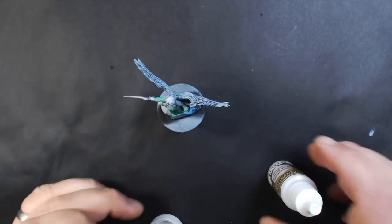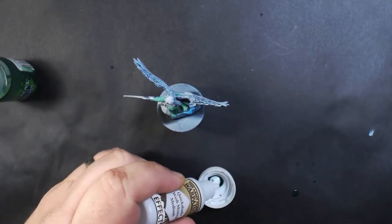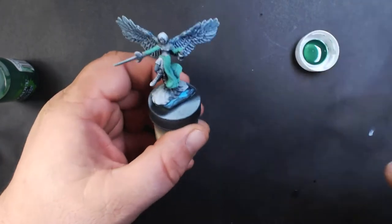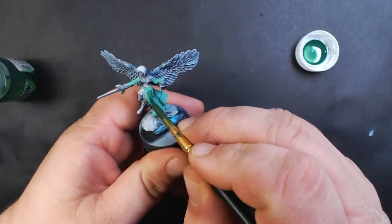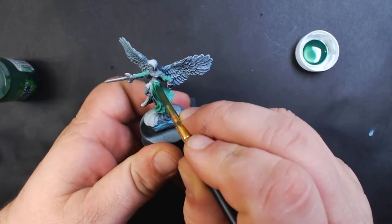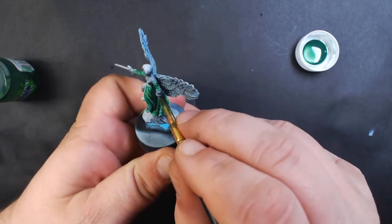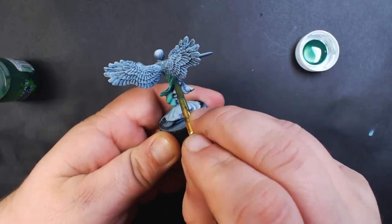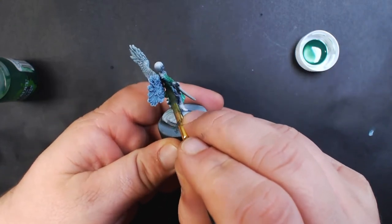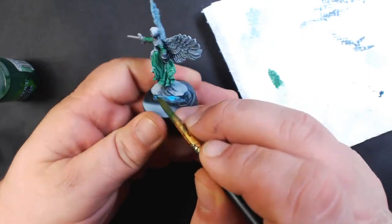Next, use a wash of Citadel Biel-Tan Green, once again mixing in some Army Painter Quick Shade Mix Medium. We're going to cover all of the Verdigris green — try not to get it on the wings. Wick away any excess.